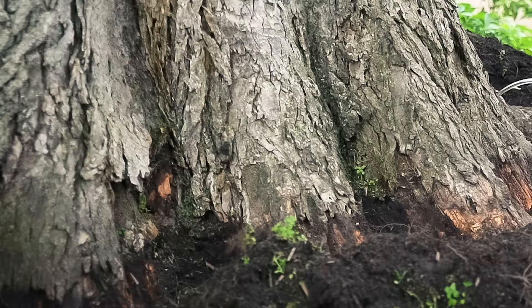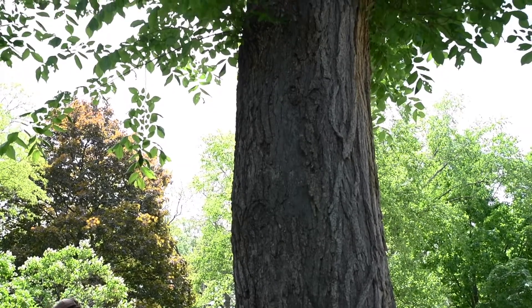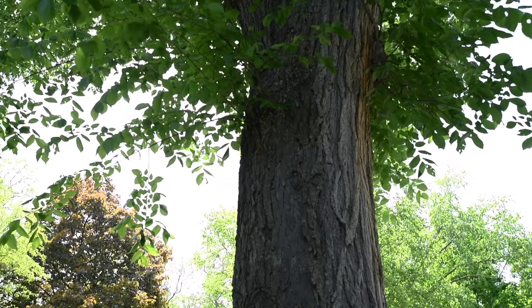When you first arrive on site, it is best to inspect the tree for girdling roots, root rot, or any other signs of stress. Inspect the canopy as well to check for any signs of stress or dieback, as this can impact uptake and distribution.